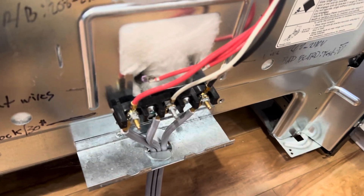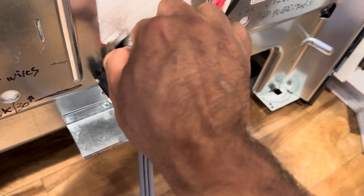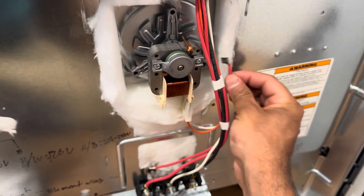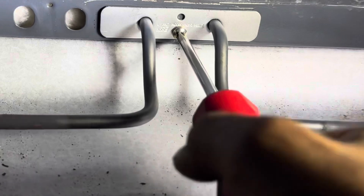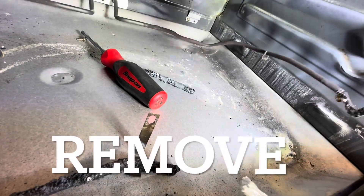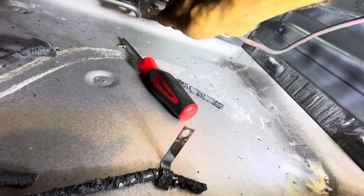The two wires we're looking for are this one and this one here. Give it a little wiggle, pop this one out, and pop this one out as well. Then push this one up right here — pop it down. I disconnected this from the back; I totally didn't want to be fighting with these cables.